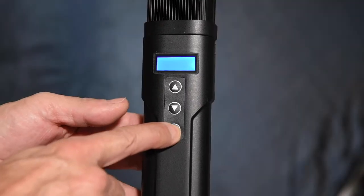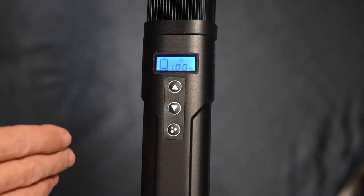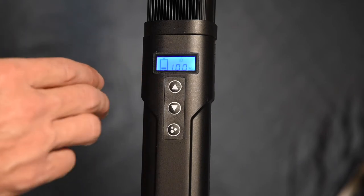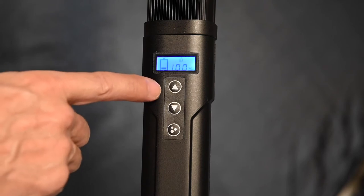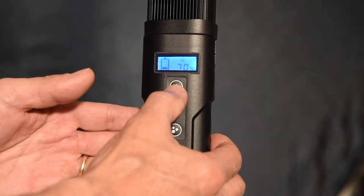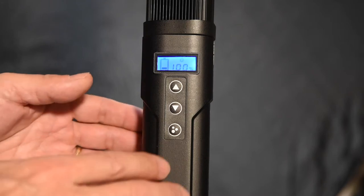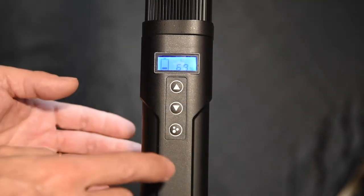The power button is here, and everything comes on. You immediately have a display — it shows how much power you have left on your battery, and it shows what power level your light is currently on. You have an up and a down, so you can go up by 10% or down by 10%. If you want to go in smaller increments or faster, you just do a long press and it does one percentage at a time.